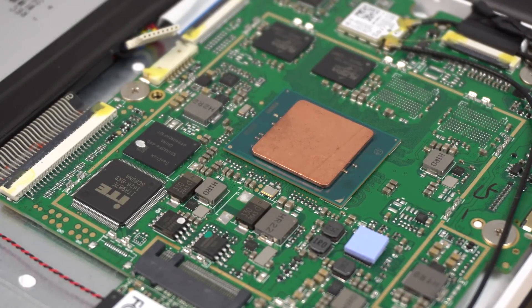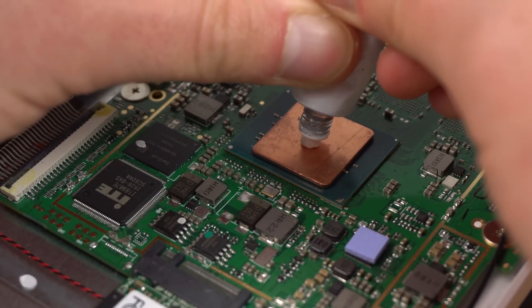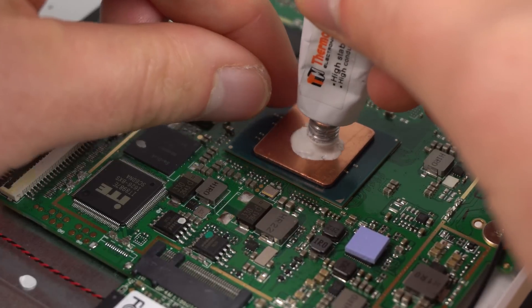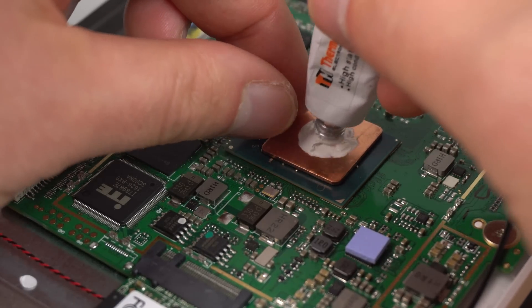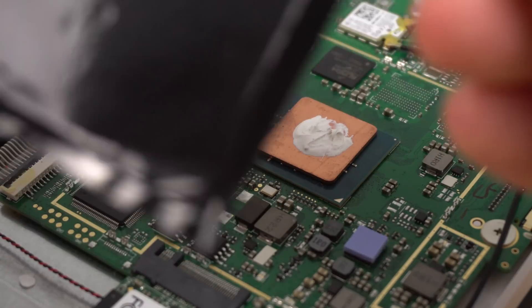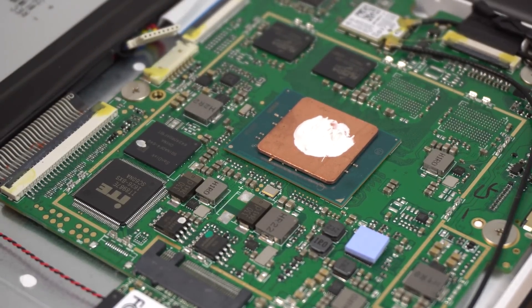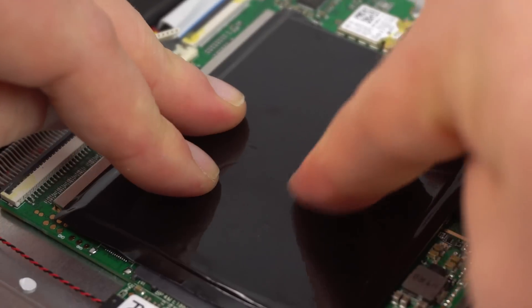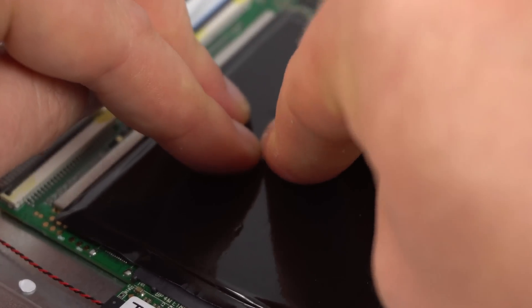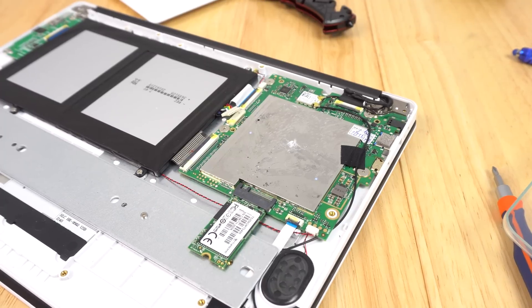Now I'm going to put some thermal adhesive on the top of the shim so it doesn't move when I put the shielding back on. Put a nice healthy amount of thermal glue on the top so it really sticks down and has good coverage. Put the shielding back on — it acts more like a heat spreader as well. Because this is now thicker than the half-millimeter thermal pad that used to be there, it's not going to sit flush, so you'll need to apply quite a bit of pressure in the middle to spread that thermal paste. It seems to be clipping in.